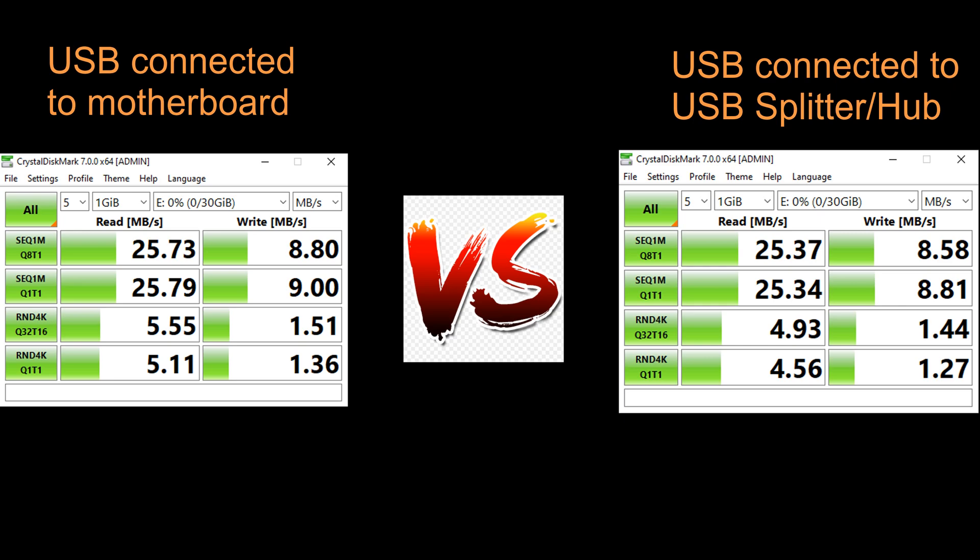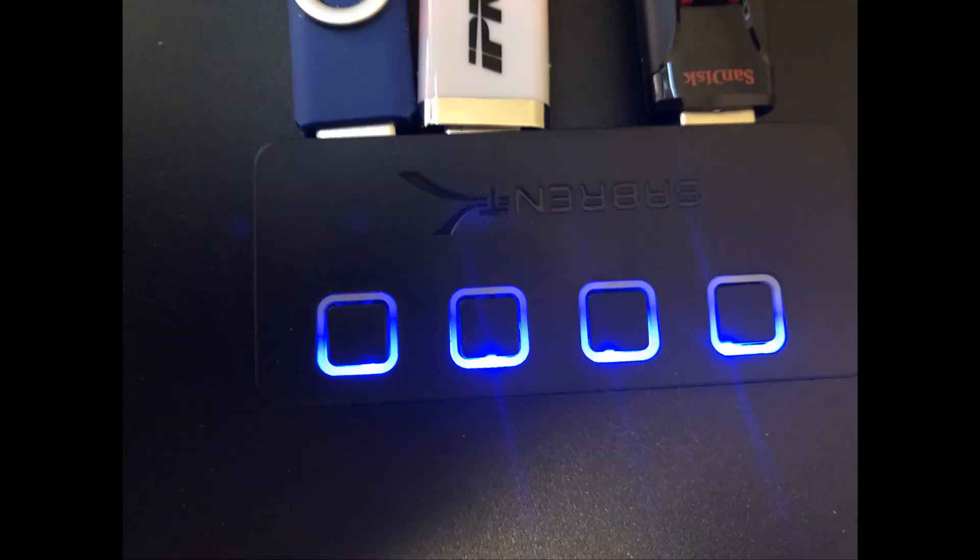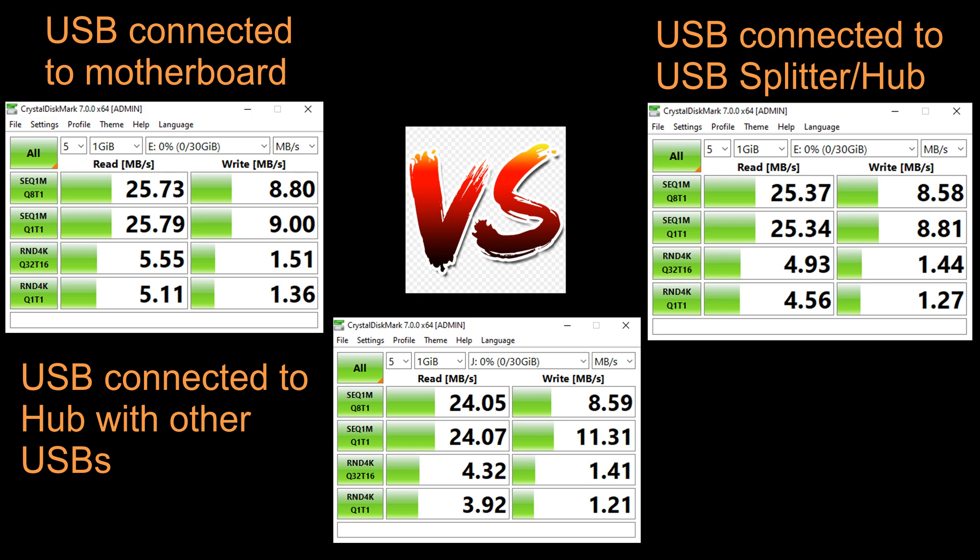As you can see, the USB splitter reduces the read and write speeds by such a small amount that you probably won't notice it during everyday use. Unfortunately, the more USB devices you have connected to your hub, the slower each device will be — because even if your hub has multiple USB ports, all that data still has to go through the original USB port on your laptop or desktop. And this data above shows this perfectly.